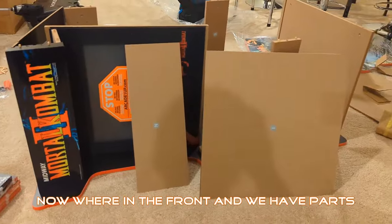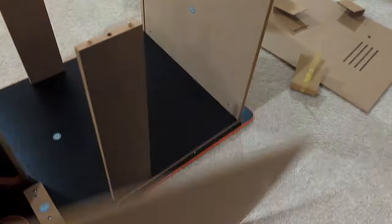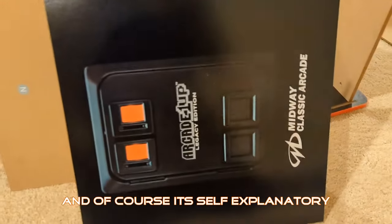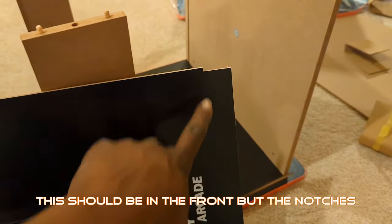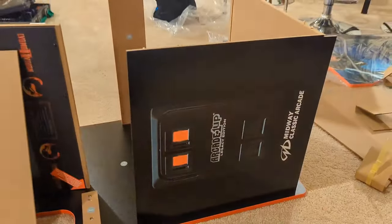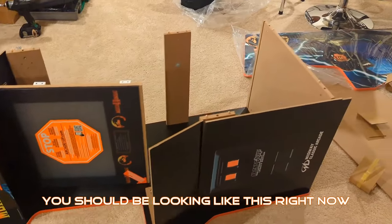Now we're in the front. We have parts I and N, and they're going to go here and here. This is the front, but the notches need to go this way. You should be looking like this right now.